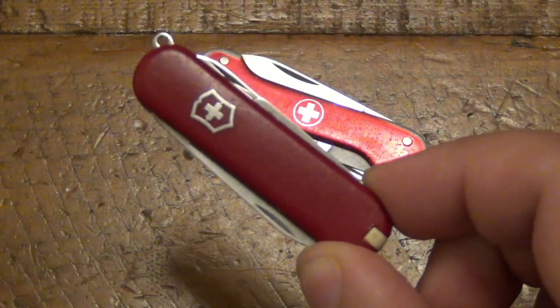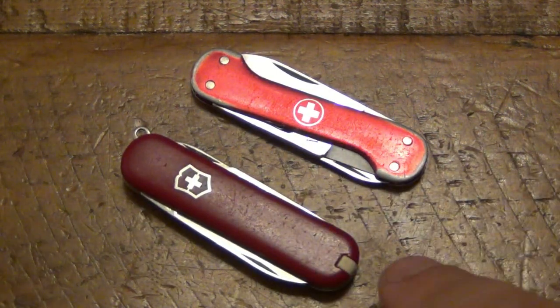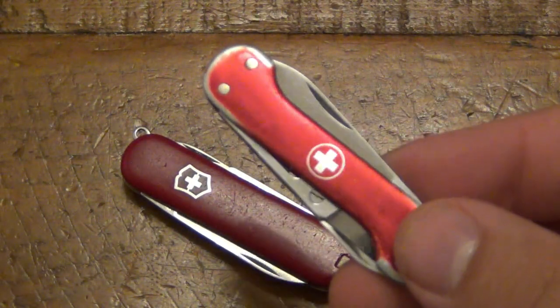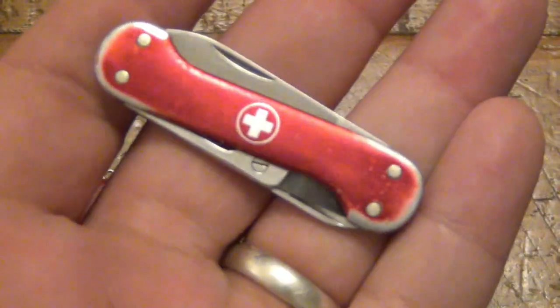Underneath I have what we know today as the SAK Classic or Swiss Army Knife Classic, which houses the same tools with the addition of the toothpick and tweezers. This knife was also available with or without the key ring. You can see this one has a key ring attachment and this one does not, but there were versions that did have it.